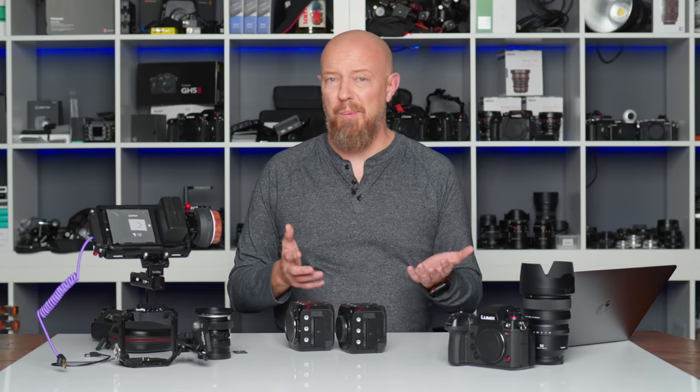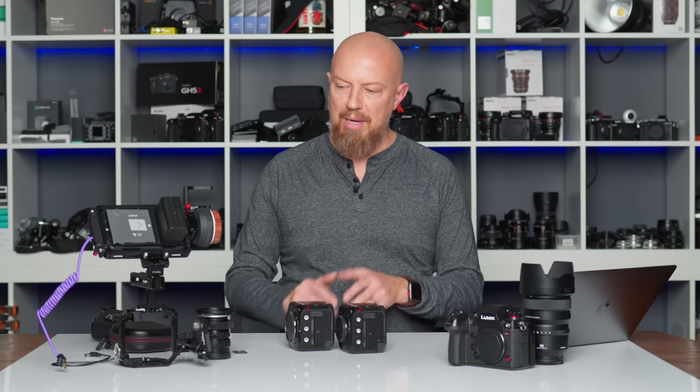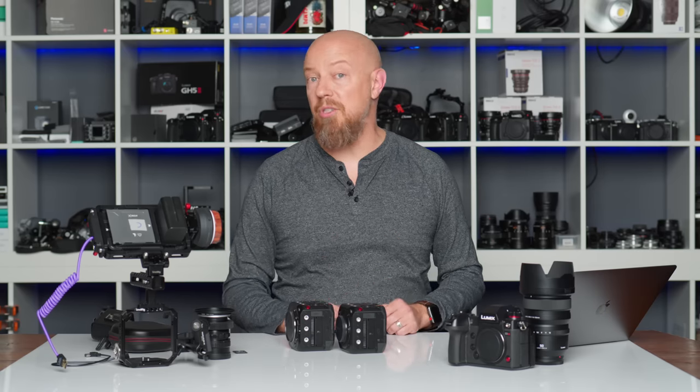Let's take a look at some sample footage. I didn't quite get to take the camera to the streets of Seoul like I really wanted to, given the current environment, but I did shoot some stuff in my hometown and we'll take a look at that now. When we come back, I'll have the camera mounted up in the rig and we'll show you what it looks like all put together as you might use it for shooting.